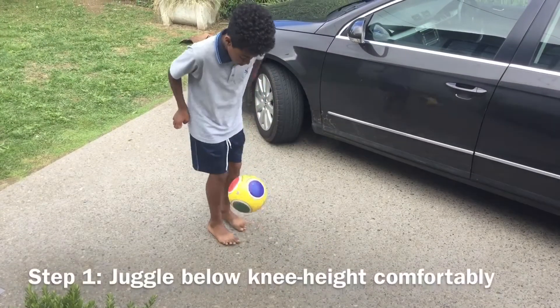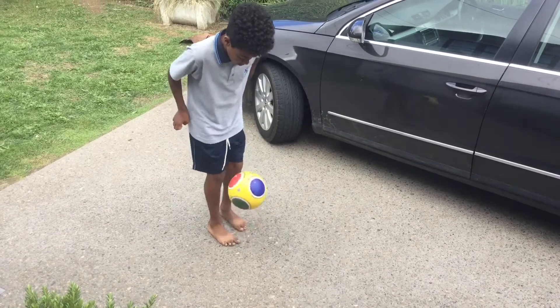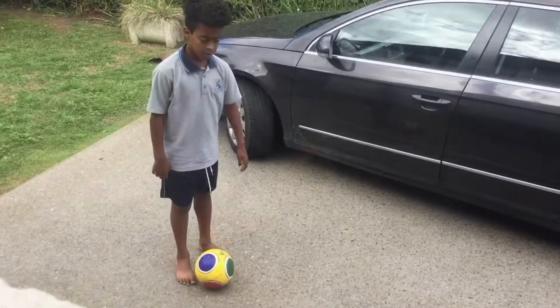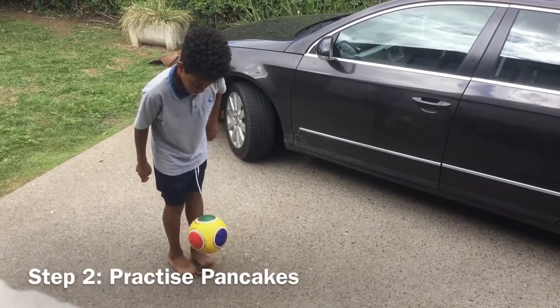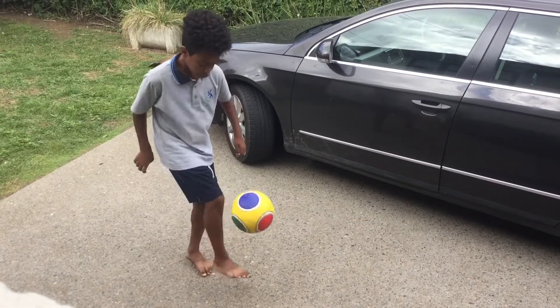The first step to the around the world pancake is to juggle comfortably below your knees. Once your juggling seems pretty good you're ready for the next step. Start practicing pancakes by dropping the ball on your foot like Josiah is doing in this video.